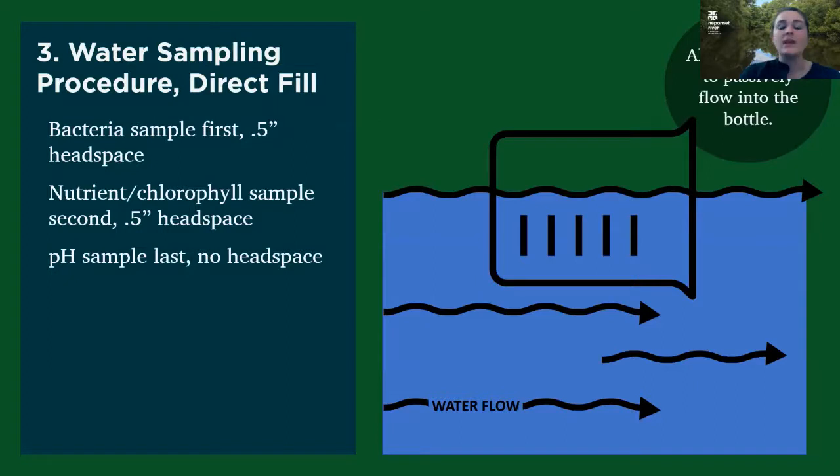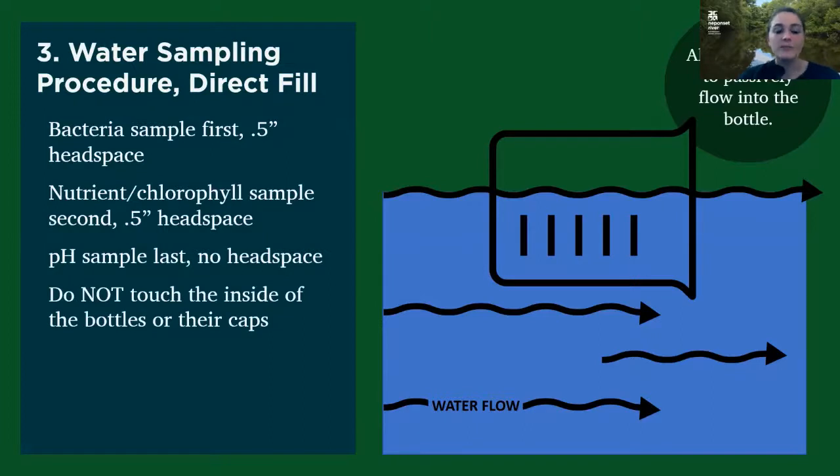That's because the bacteria bottle is the easiest one to contaminate, so we start there. A reminder to avoid touching the insides of bottles or the caps, as this could potentially contaminate the sample — especially that bacteria bottle. And then you want to put your samples on ice immediately after filling the bottles, because there's some degradation of those samples if they're not on ice and then we can't use that data anymore.